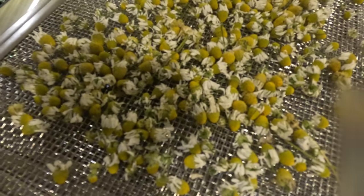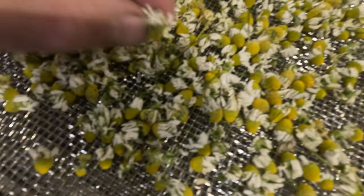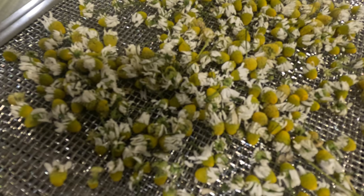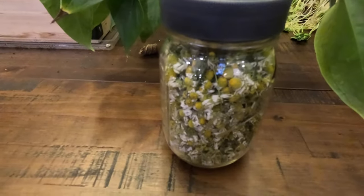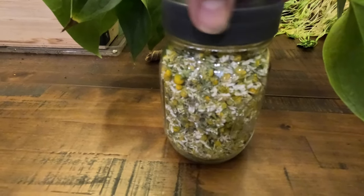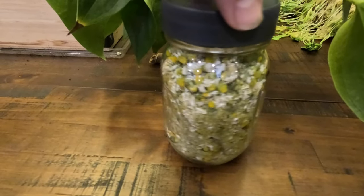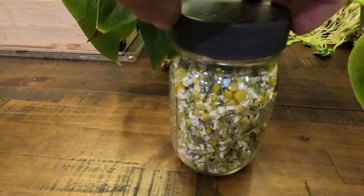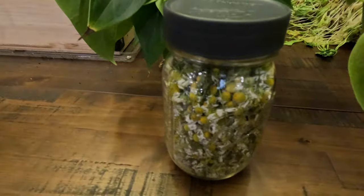Alright, we have them done. This took about two days to get done. Let's put them in the jar - there we go, one pint jar. Ready for some chamomile tea! I think it was totally worth it. Cheers everybody!